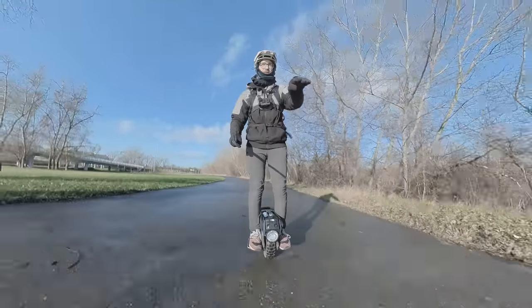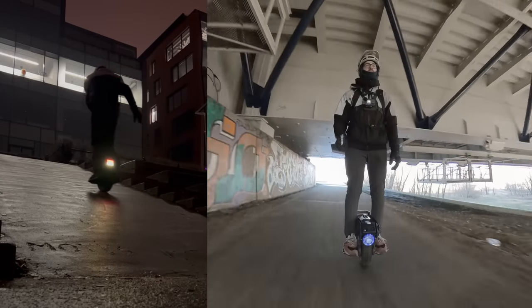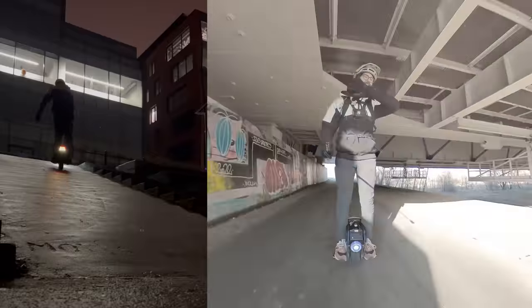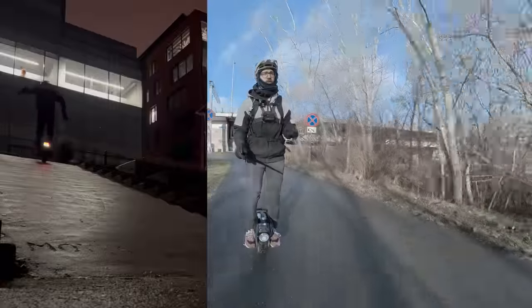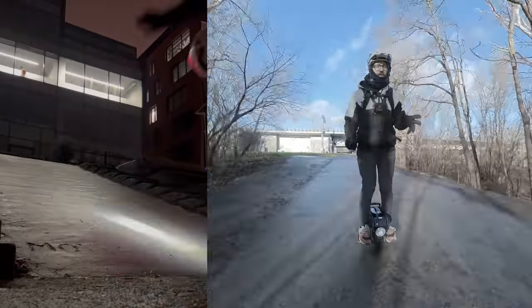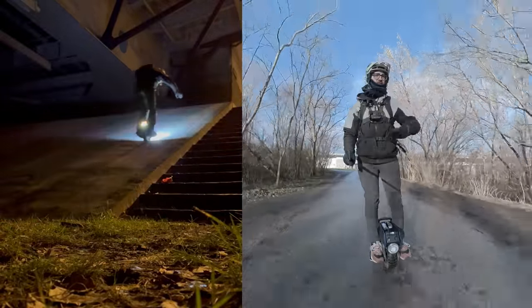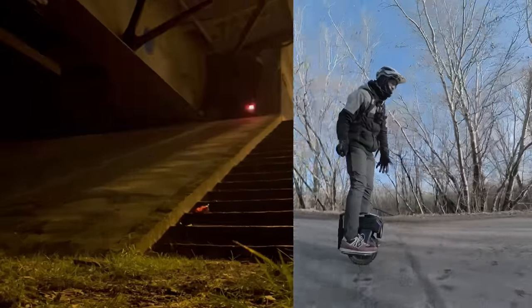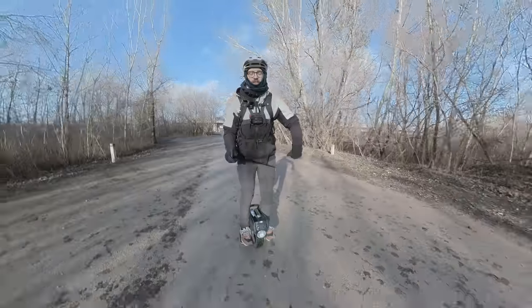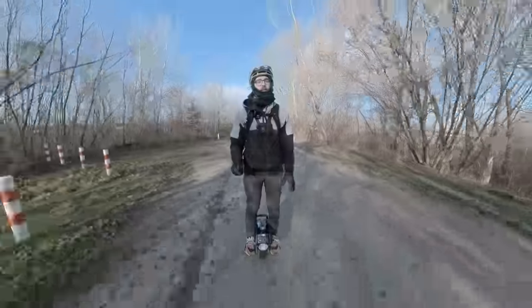I also did some incline tests on this wheel and it performed exceptionally well for what it is. We conquered the 25-degree slope as well as the 30-degree slope, which is insane for a wheel that just weighs 13 kilograms and is as small as it is. Keep in mind I didn't jitter at all with the wheel — if I would torque it, it would just fly down right away — but with a steady slow incline it could still do it, which is very impressive.